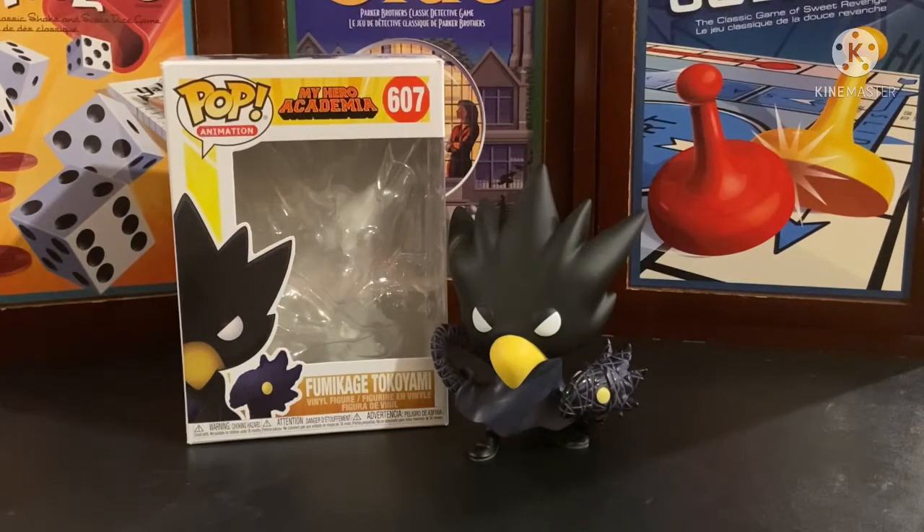It is time to do my first Funko review in a good while, and we are doing the Funko figurine review of My Hero Academia's Fumikage Tokoyami, also known as Tsukuyomi and Dark Shadow.